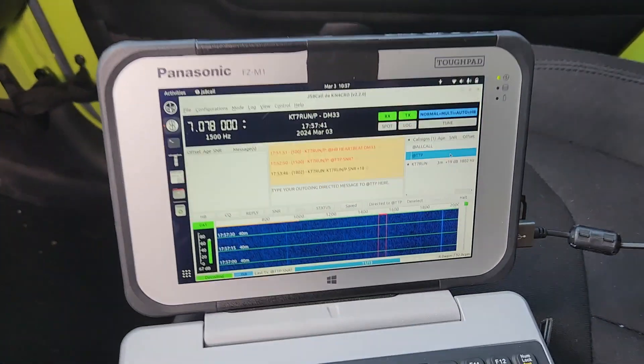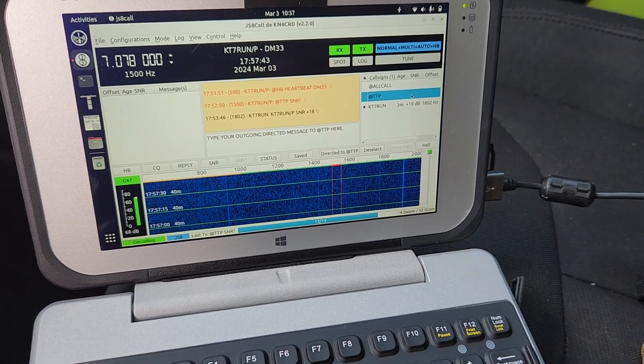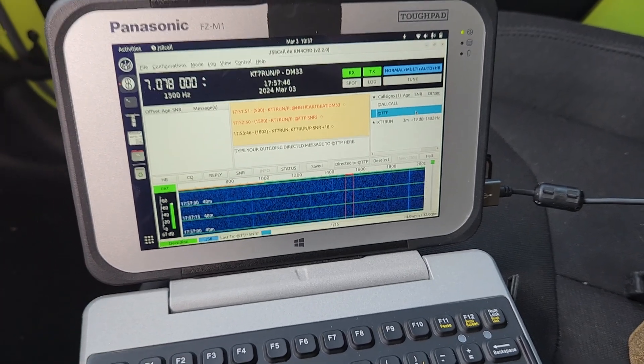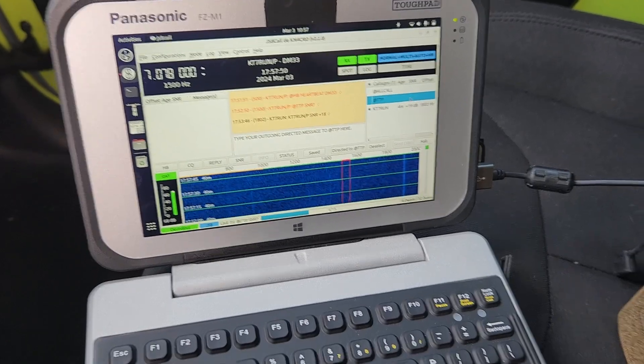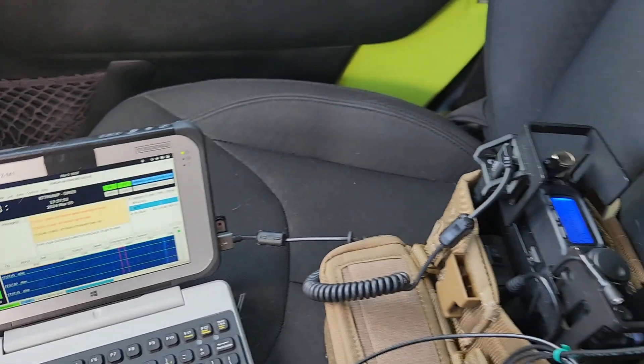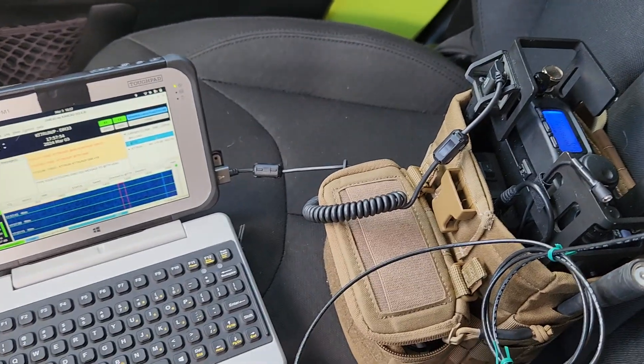As you can see here, only one station responded to me, and that was my home station with basically the NFED half-wave I have in an NVIS-style deployment. So this one is a bust, but I want to share with you guys the failures along the way.